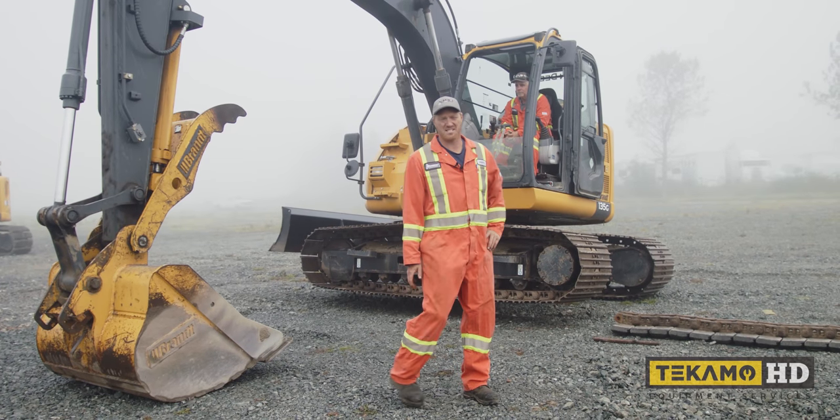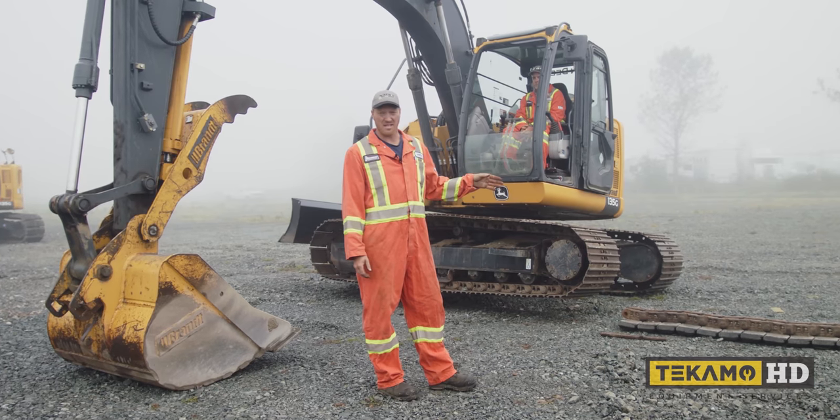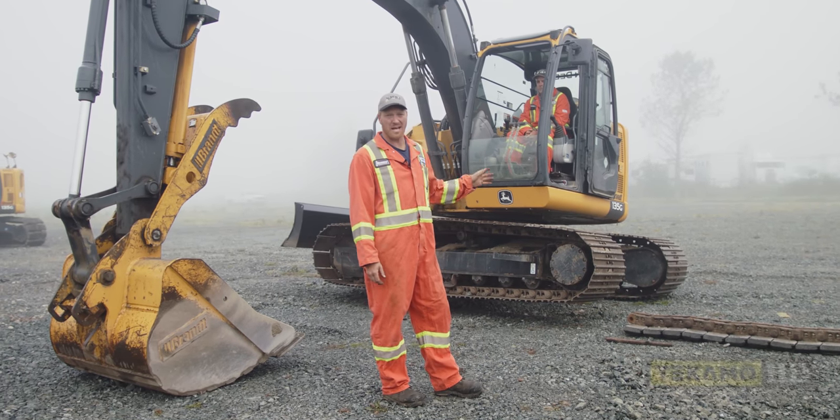Hi, I'm Keith, and I'm going to show you how to take a steel track off of a John Deere 135 and install a steel track with rubber pads back onto it.